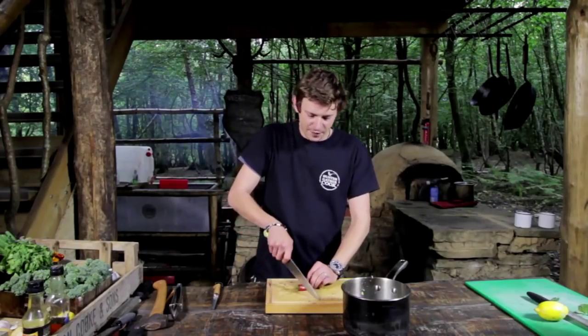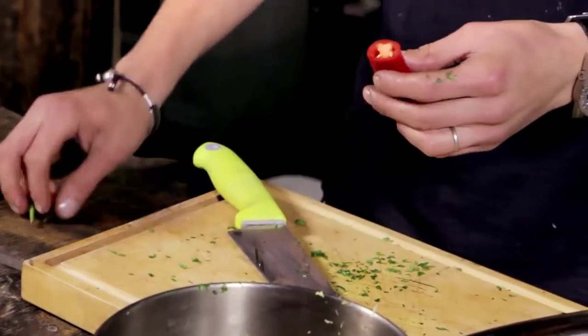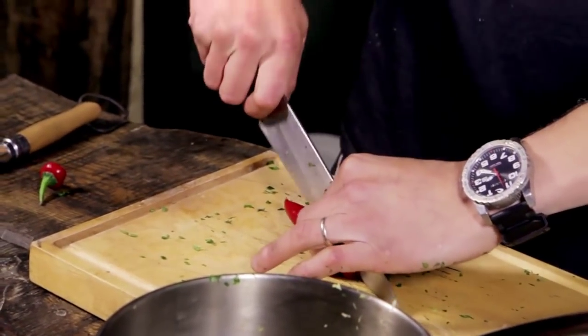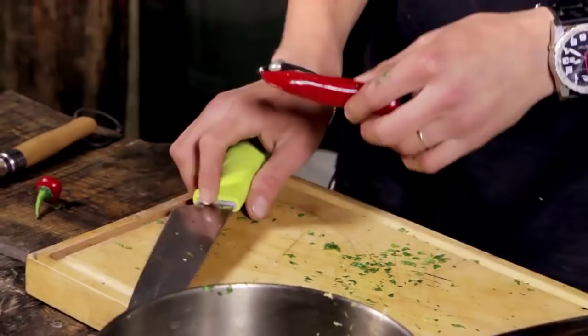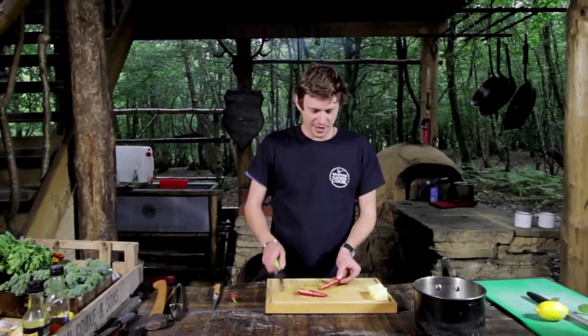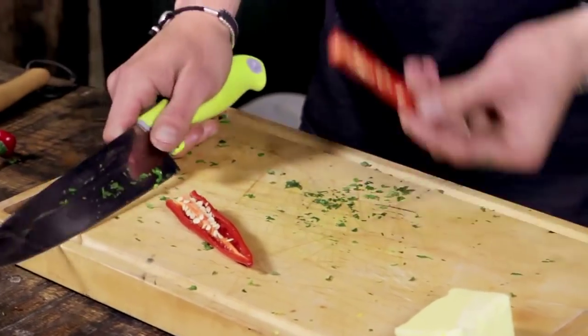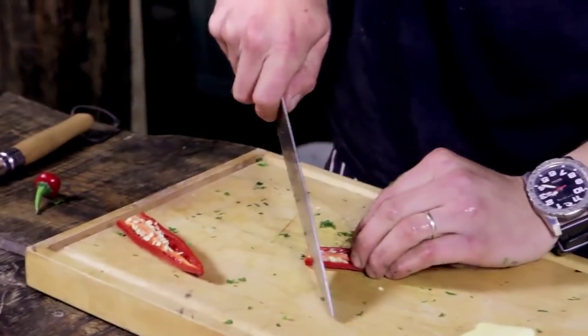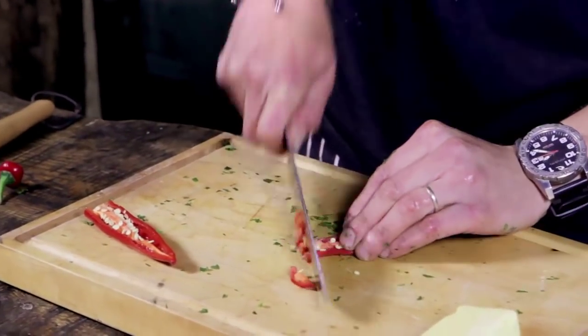Chilli — now if you want to de-seed it, just cut off the top and straight through the middle like that, and then to take out your seeds just take your knife and scrape through. Always keep it skin side down when you're chopping, because your knife is going to cut much better into the flesh of it.